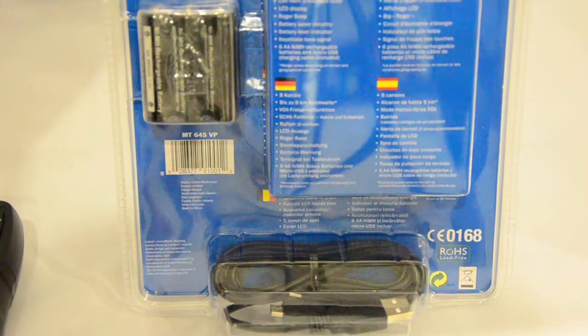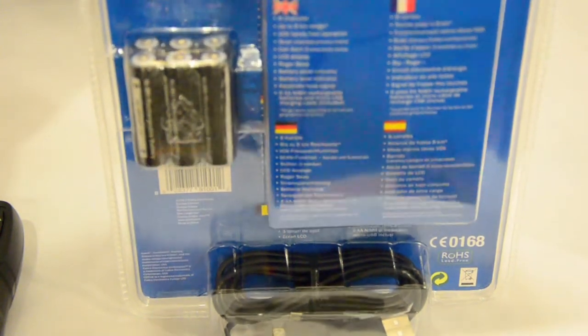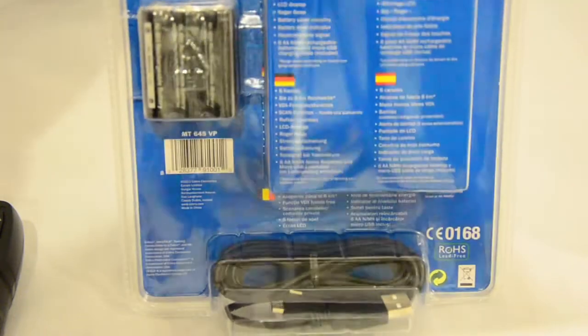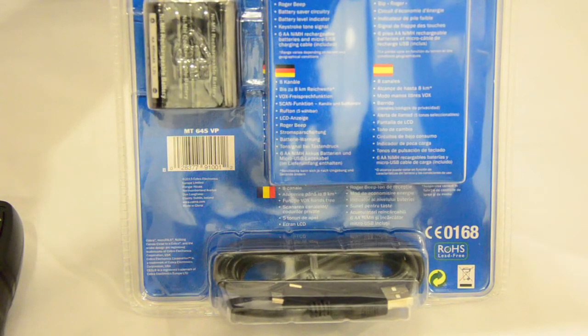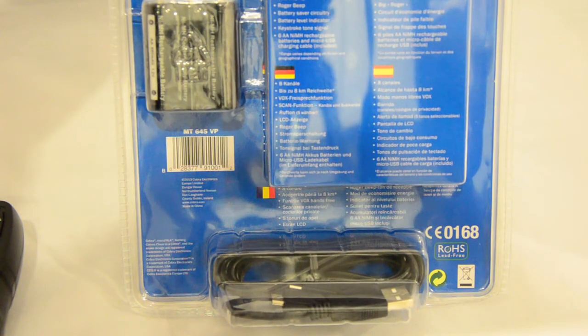You get six double-A sized rechargeable batteries and a micro USB charging lead with a Y-split, so you can charge both radios at the same time.